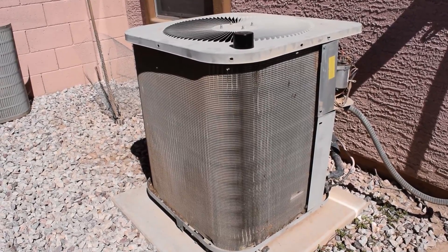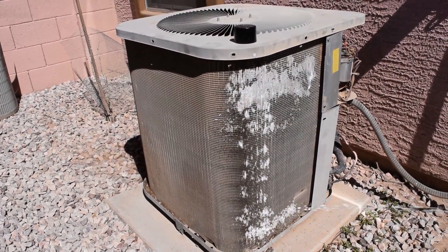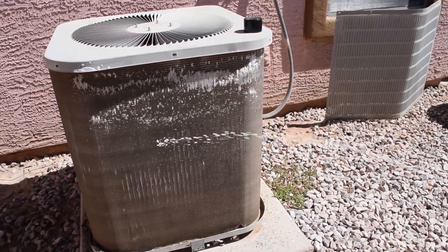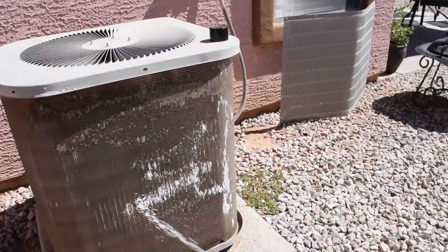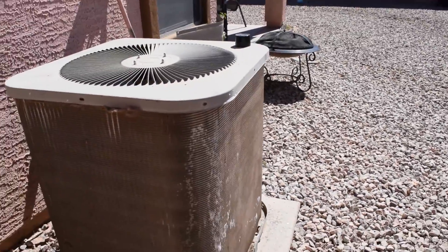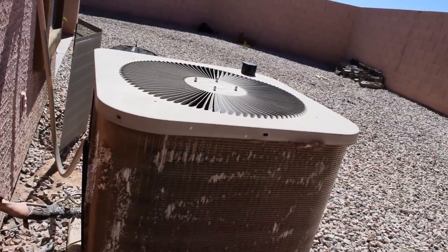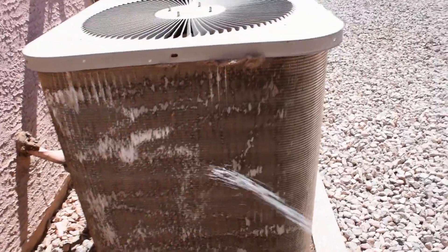I'm going to take some of this aerosol coil cleaner and spray it just from the top — it's going to run down. You only need one can. I got this can from an AC guy who left it with me. You can get coil cleaner from Home Depot or similar stores. This foam is supposed to be pretty good — you just let it sit for a little while and then spray it down with your hose. You probably don't even really need this stuff; just water would be fine.